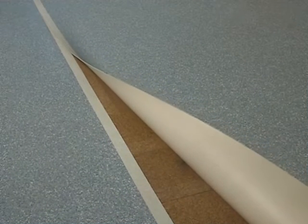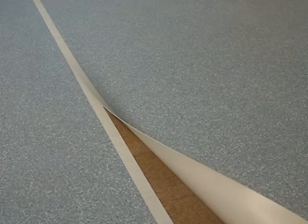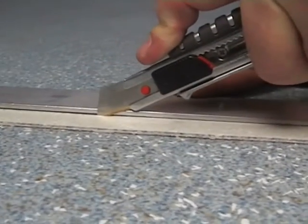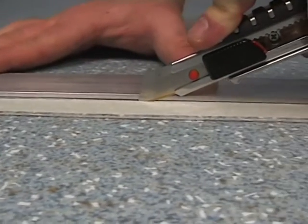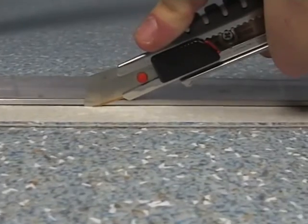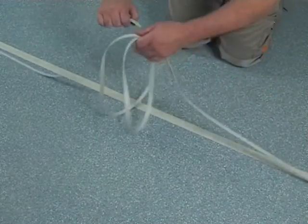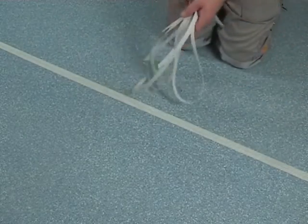Before achieving the double cut, make sure that both masking tapes on the lower and upper lining are congruent with each other. The overlapping layers will be cut in one step alongside a metal bar. After the double cut, the remainders have to be removed.